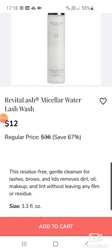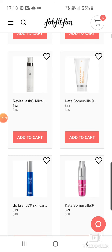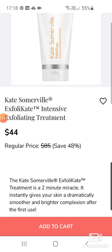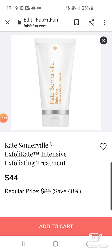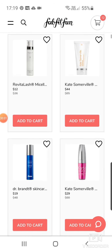It's for lashes, brows and lids — one of those products where I think, do we really need it? Kate Somerville Exfolikate Intensive Exfoliating Treatment — that's a really good treatment. It's $85 down to $44. Definitely worth it if you really want to get into your pores and clean them out. Very brightening. That's actually a good deal.